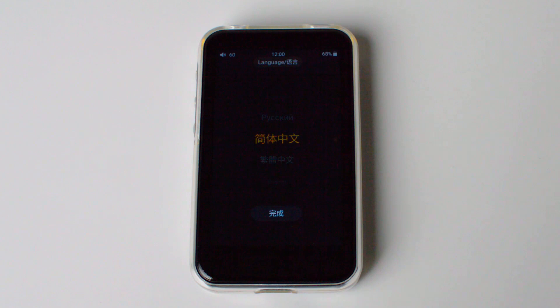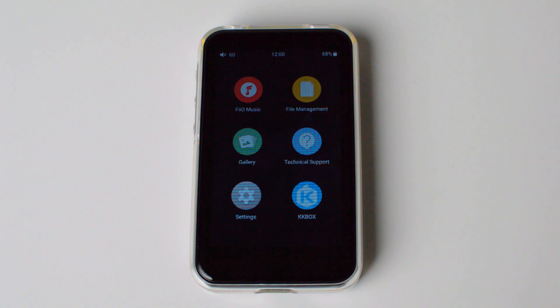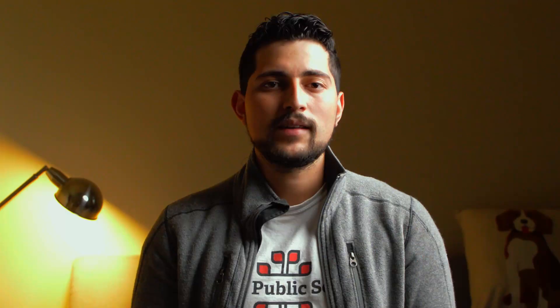This device runs Android, and you may be thinking Android means distracting apps. While the Fiio M6 does run Android, it runs a very customized version that only allows you to install applications that are whitelisted. The whitelisted applications are audio-related and listed on their website. You're able to download them, sideload them onto a little SD card, and then sideload them into the device. You're able to install Spotify, Amazon Music, or things like that.